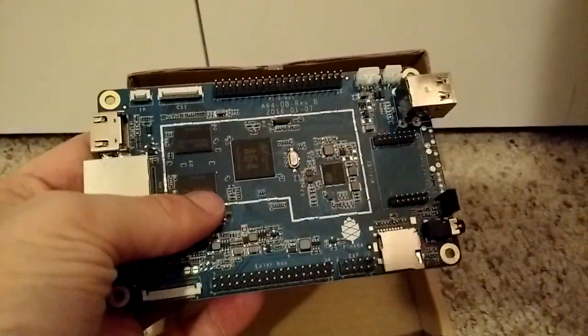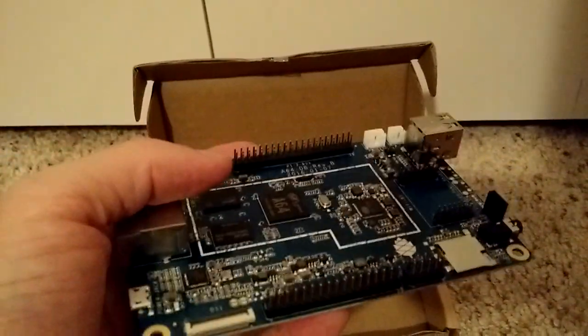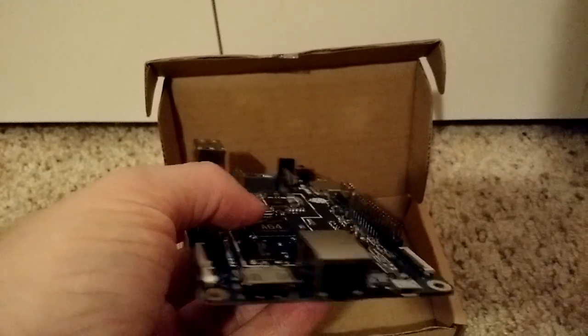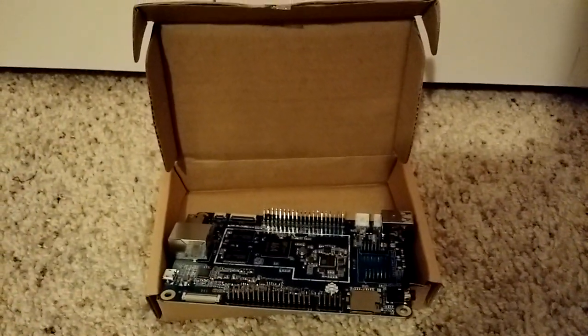So that's the very first look at the Pine A64 — this is the one gigabyte version. I'll do a review a little bit later that shows how it works, hopefully with Android or Remix OS. Thank you guys for watching. Bye.